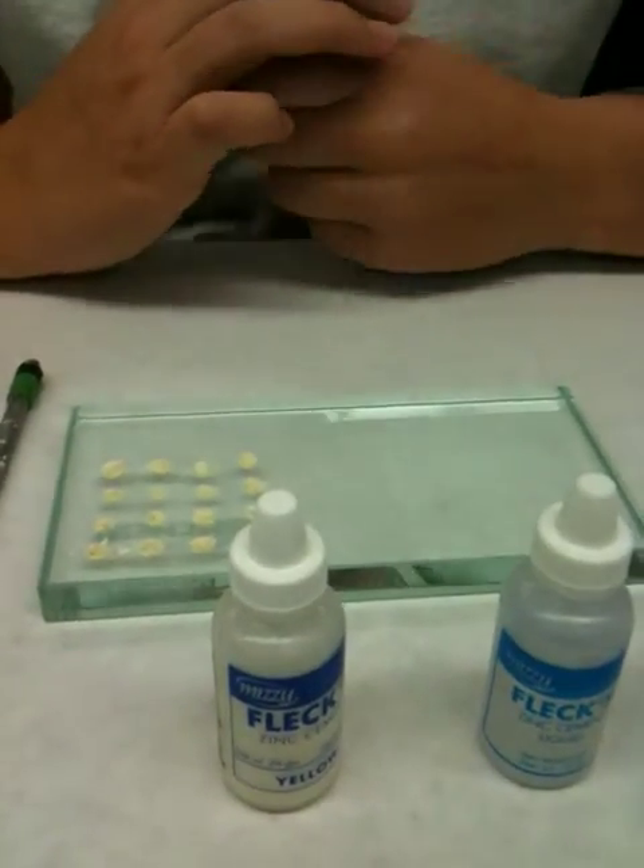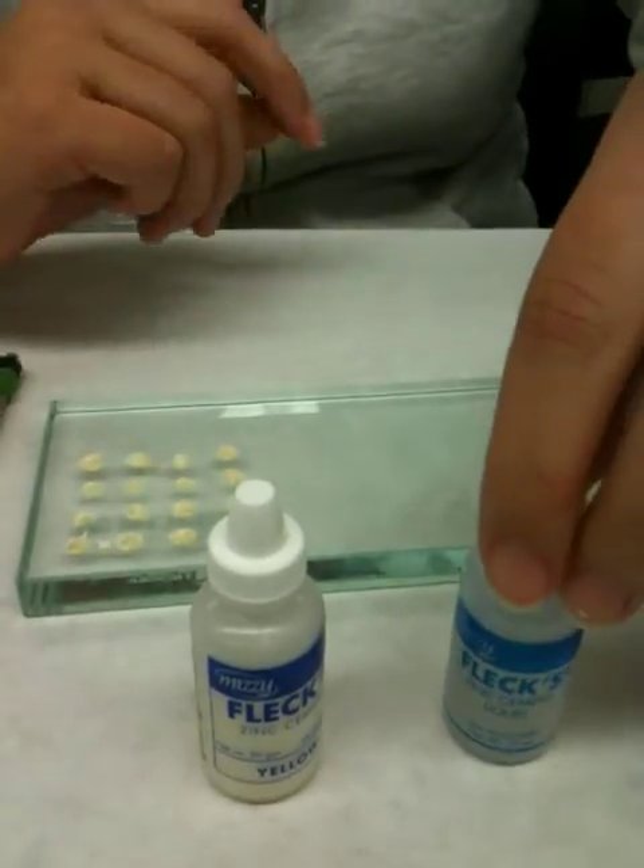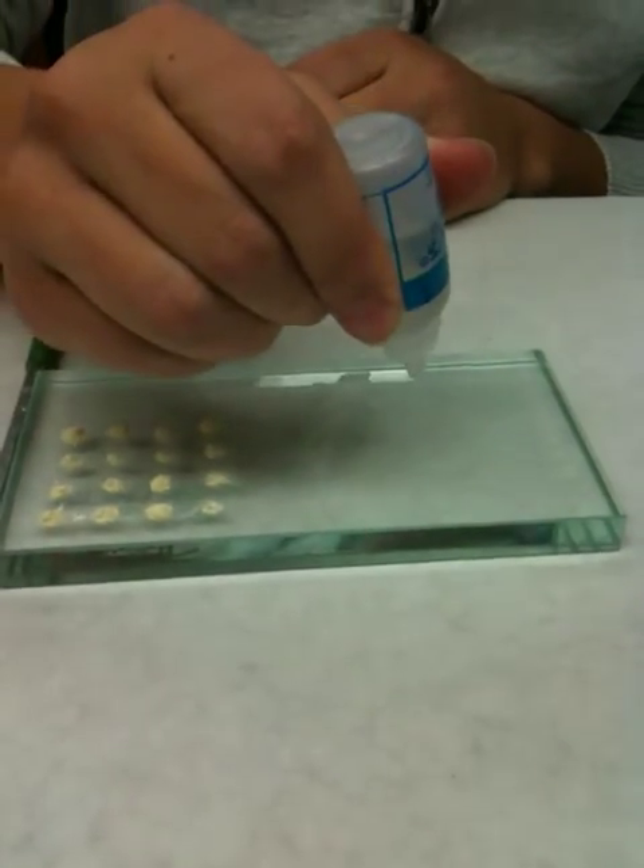Alright, I'm mixing zinc phosphate for permanent cement. This is the flex. I already have 16 powders on here. I'm going to drop 6 to 7 drops of liquid.